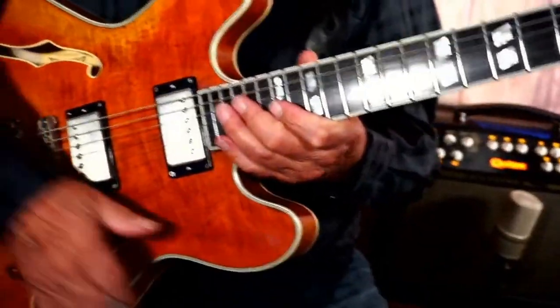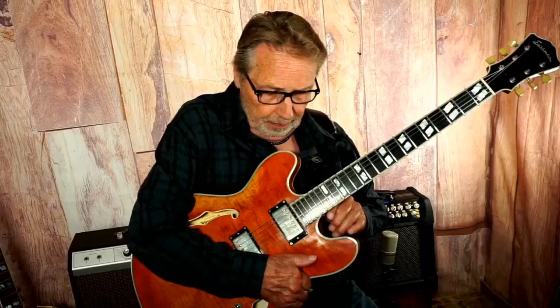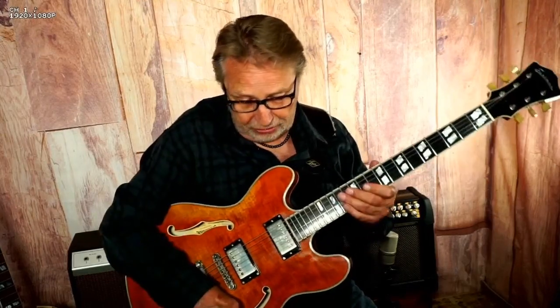It's got aged tuners, so it looks like it's 40 to 50 years old. But this is used — this is how they look new. So this guitar is one of those kind of guitars that you can go out and gig all over town with, playing a variety of styles of music.